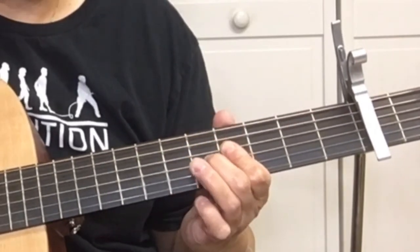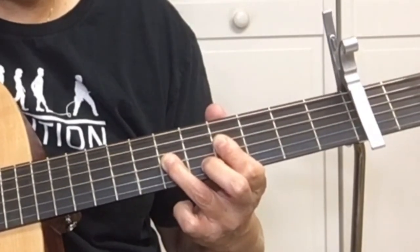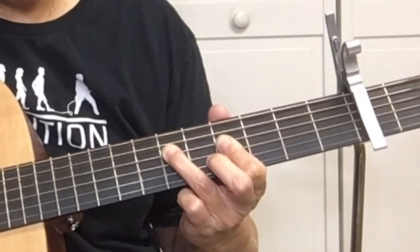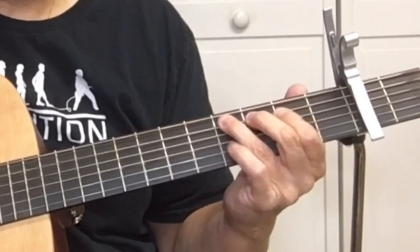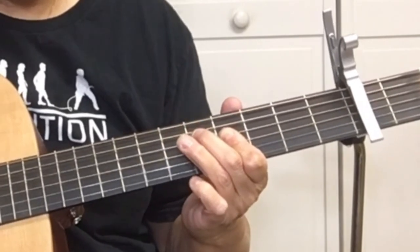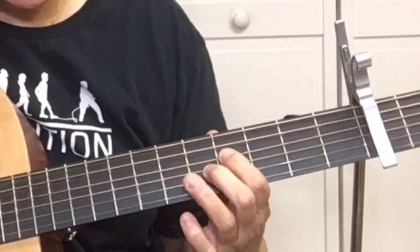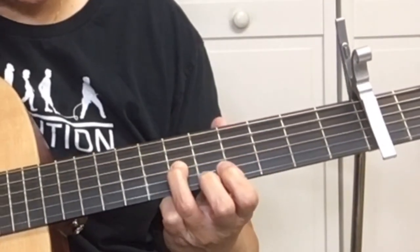After we hit the hammer-on at the 6th fret on the D string, pick the G at the 6th fret, pick the G at the 4th fret, pick the D at the 6th fret, and pick the 4th fret of the D. Then hammer on the D again — put your finger on the 4th fret of the D string and hammer on the 6th fret. Pick the G string at the 4th fret, then pick the G string at the 6th fret.